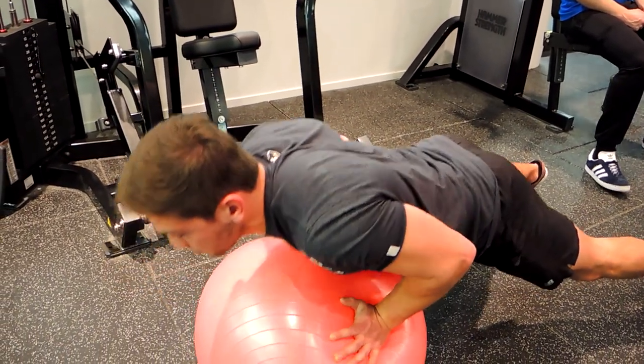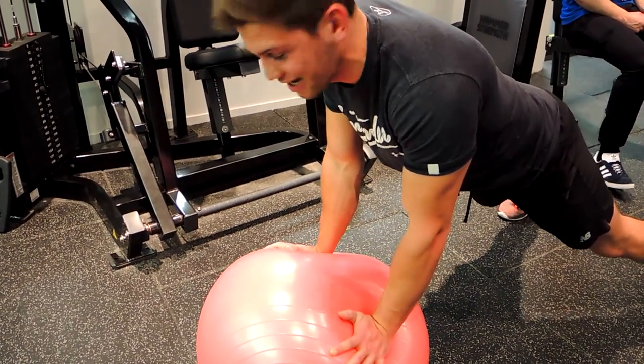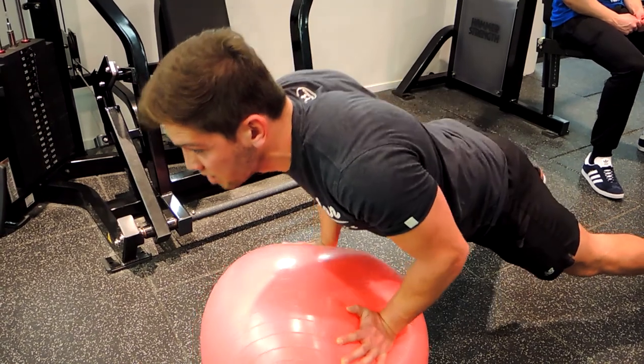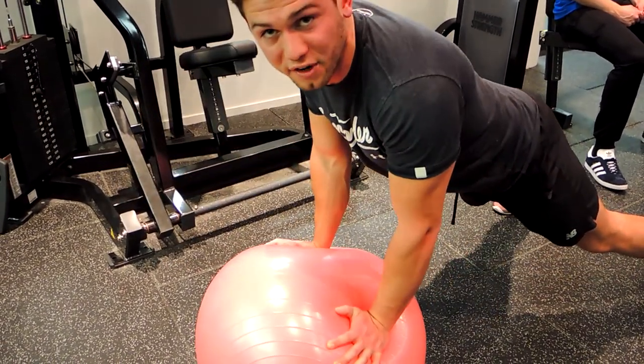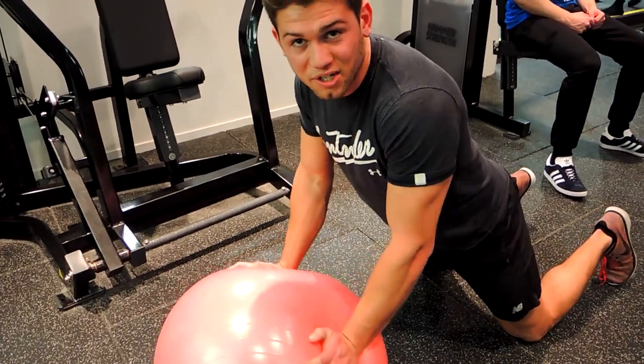We're controlling down so our chest comes and touches the Swiss ball, then pushing up and extending those elbows completely at the top. Controlling down so our chest comes down to the Swiss ball, pushing up and extending fully at the top. Squeeze the bum. If needed, to regress the exercise, drop straight to the knees.